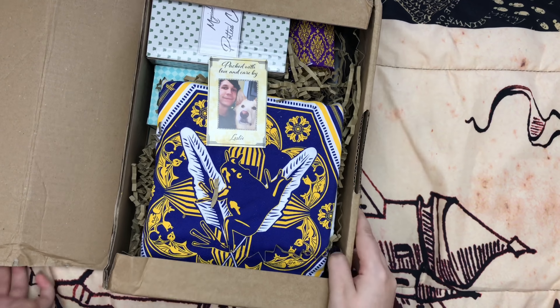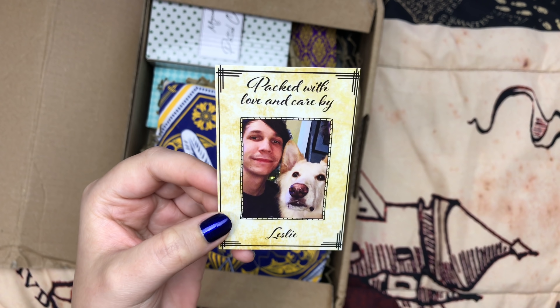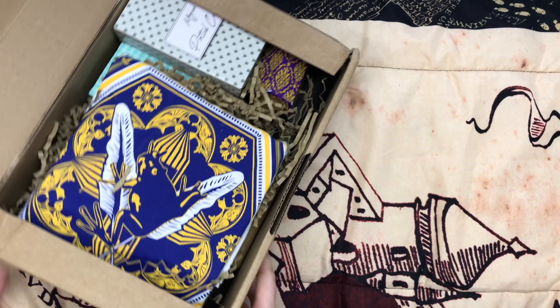Once you open the box, you have a little card that shows you who packed your box. So thank you, Leslie, for packing my box. That's a new little detail that they're doing.